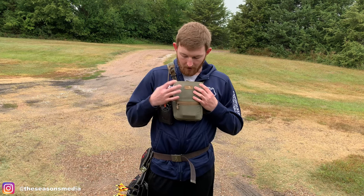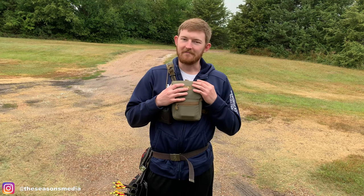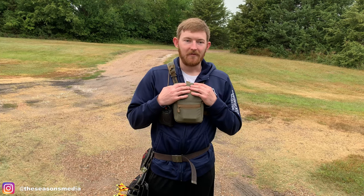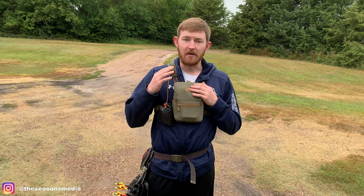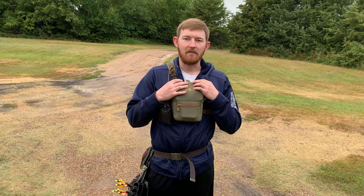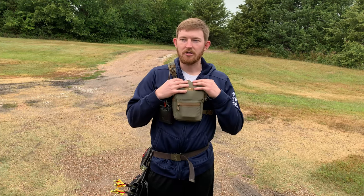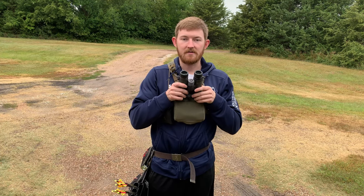I just got this probably the week before my antelope hunt, got it set up as quickly as I could, and ran with it last week. So I've got one weekend under my belt with this and I really don't have anything negative to say about it — I really like this thing. I have the medium. The minimum they recommend for the medium and the maximum for the small is going to be in the seven-inch range, so I got the medium.